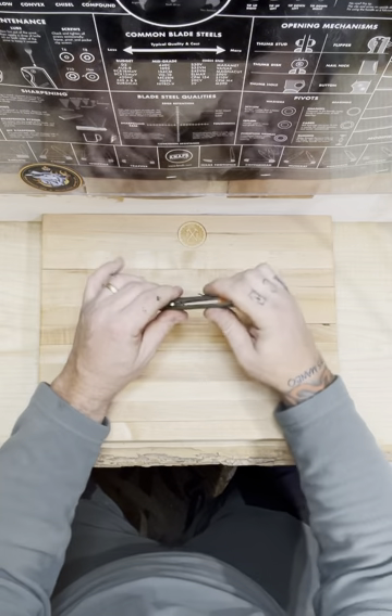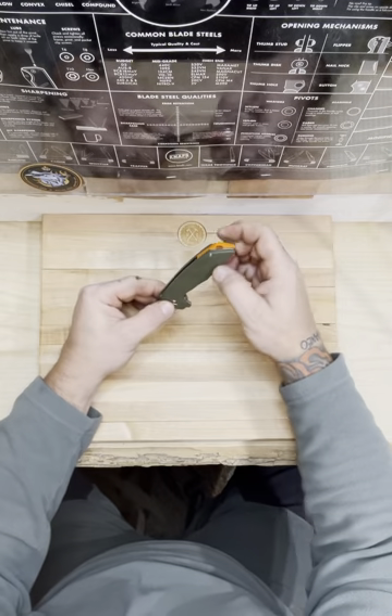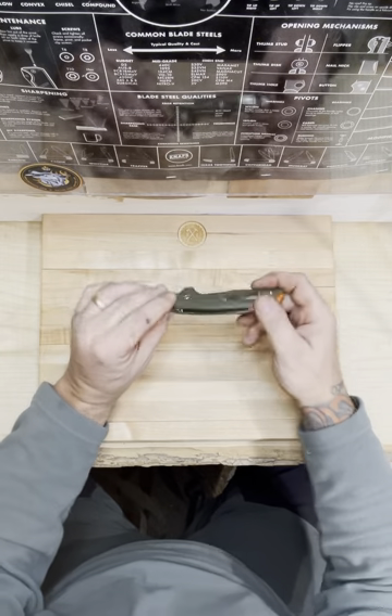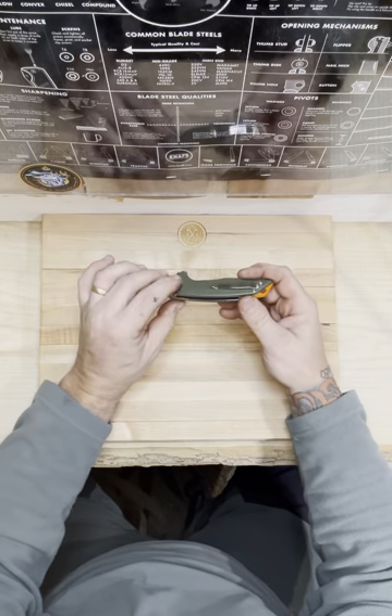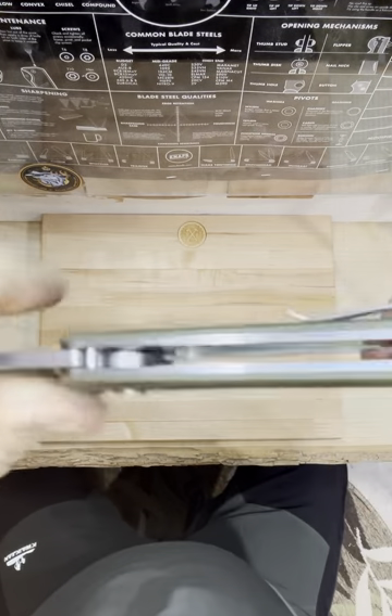There's no other frame bolting except right here through this G10 — one screw there. And then the rest is all going on at the axis of the knife.